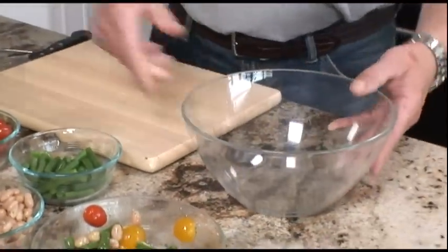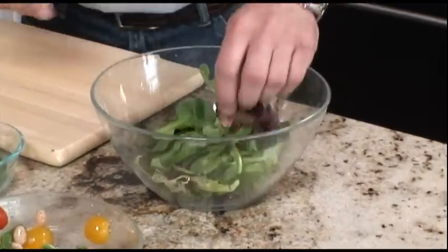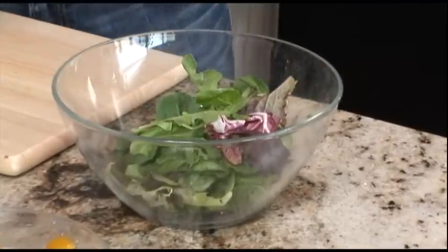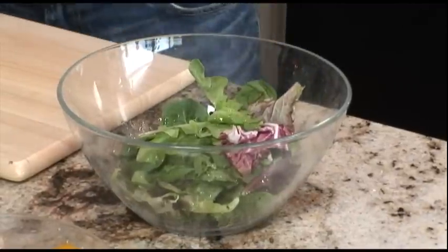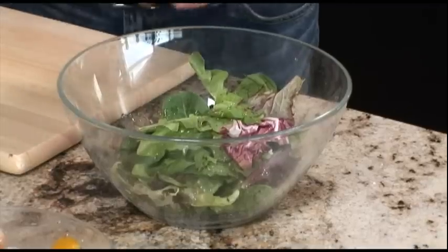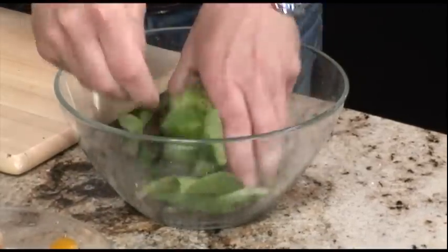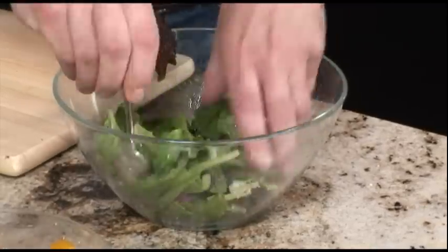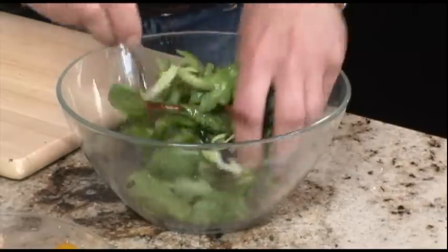Next, we're going to mix our salad greens. We're going to start off with mixed summer greens. Feel free to use romaine lettuce, iceberg lettuce, arugula — whatever your choice is. Again, use a little bit of our homemade vinaigrette and season with salt and pepper. We're going to mix the greens. We just want a really nice light coating on the salad, because we have some of the vinaigrette on the vegetables as well, so we just don't want to have too much.